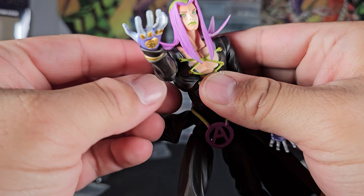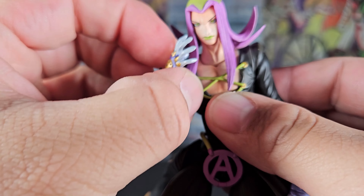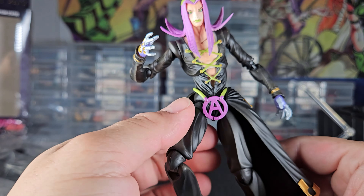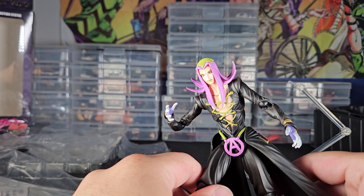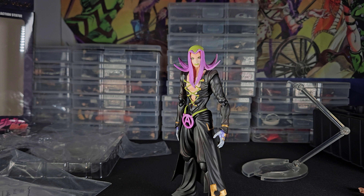As for articulation, I wouldn't be too crazy about it. Don't go into this figure thinking you're gonna have a lot of crazy poses, but I think you'll get the poses you want out of Abacchio. He's actually kind of better than a lot of Part 4 figures, which makes sense since Part 5 figures came after, so I can see the reasoning behind that.